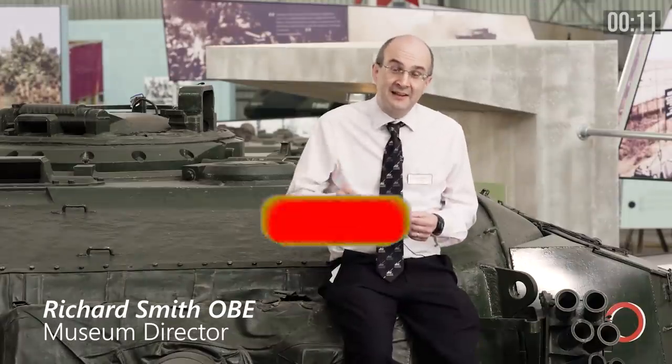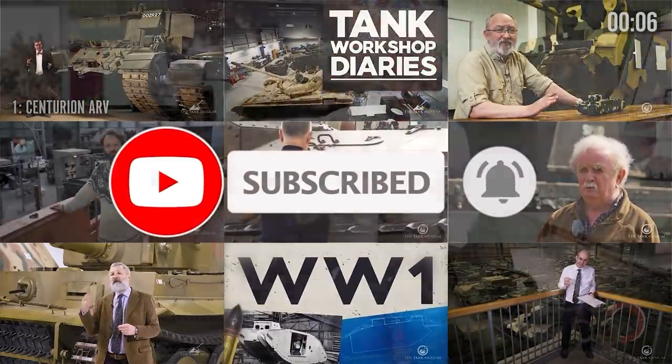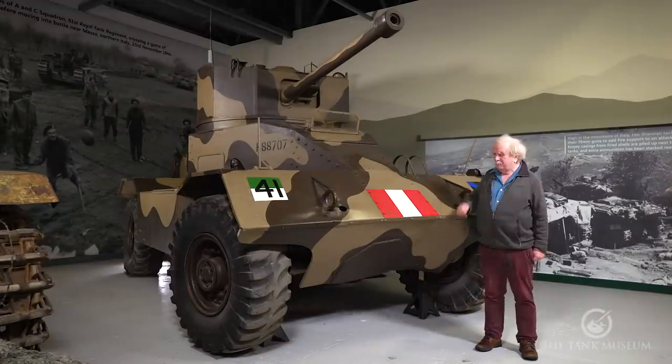Please remember to like, subscribe, or click the little notification bell if you don't want to miss out on these videos. I'd just like to say thank you to all our patrons for making this possible — please join them if you can.